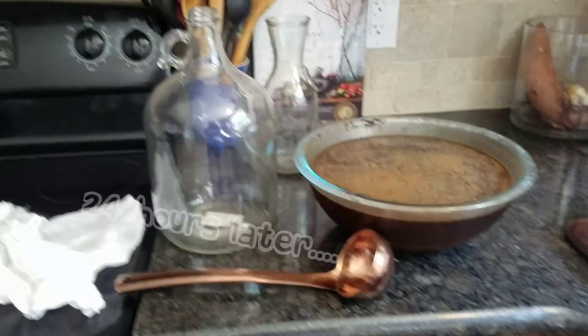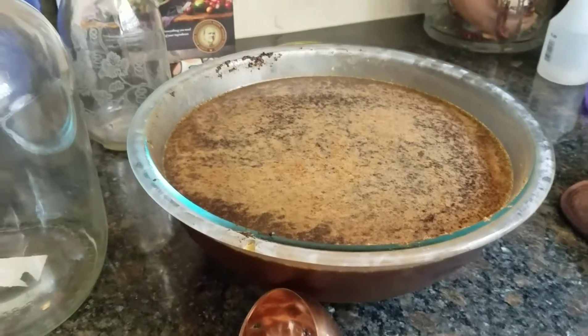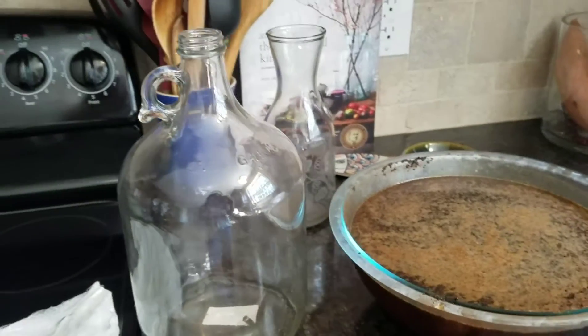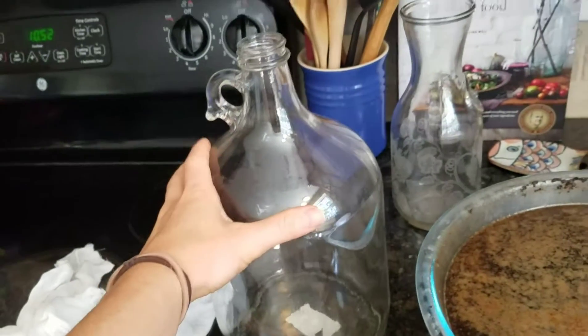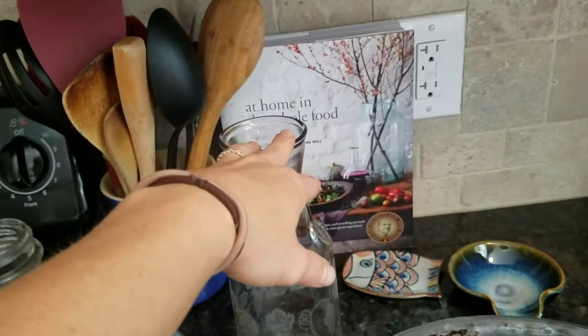It's 24 hours later and it's just been soaking in the fridge so I took it out and these are the things that you're going to need. You're going to need a ladle to scoop it, your next jar that it's going to go in and be stored, and cheesecloth. I bought this gallon jug off of Amazon because it's just easier to get it in versus a wide mouth.